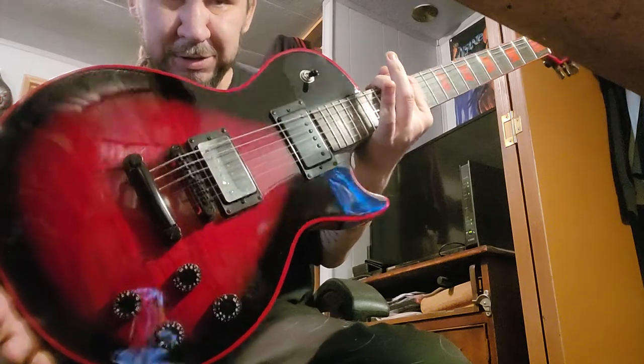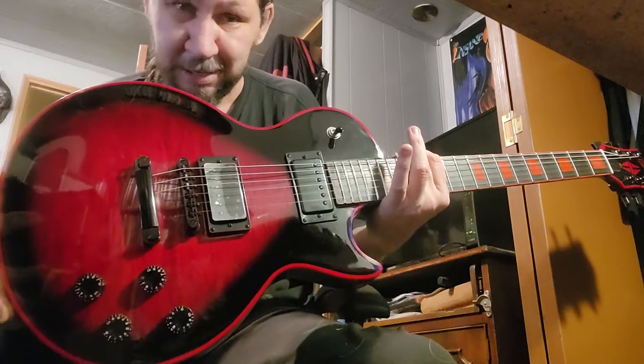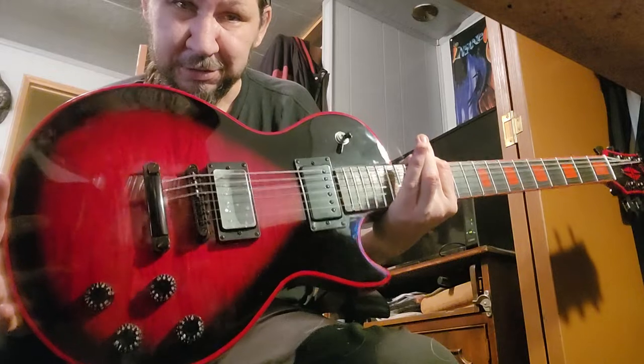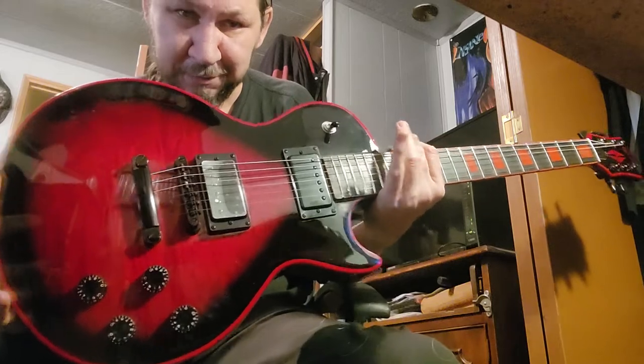If you want to know the story on the actual Gibson guitar that this is counterfeited from, go to Trogly's Guitar Show YouTube channel and check out the video called 'I Almost Bought a Stolen Guitar.'